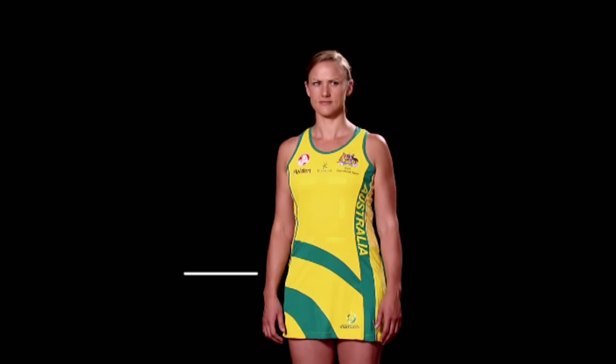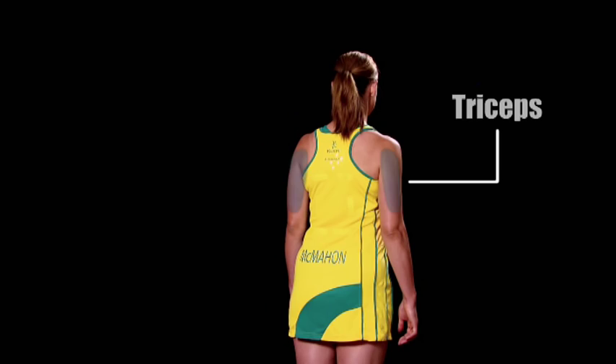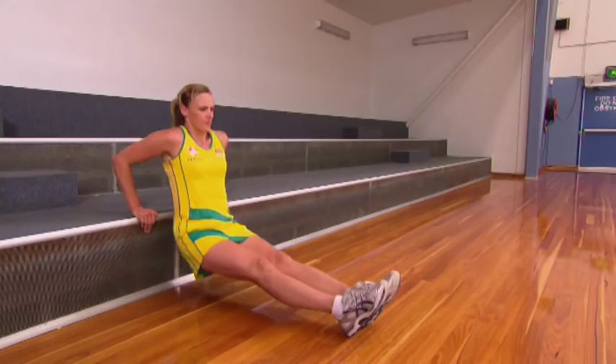Now the sport of netball requires a good level of fitness, so I'm going to take you through some fitness exercises that have really helped make me the netballer that I am today.